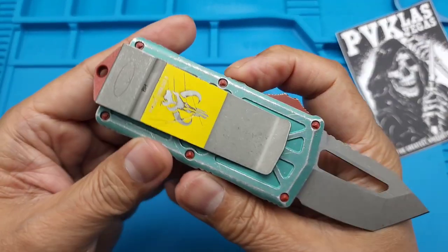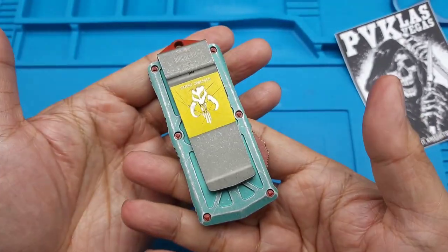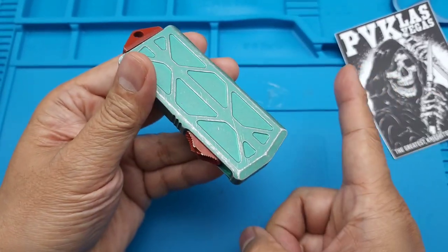Yeah, this is pretty cool. Pick it up if you want - it's pretty neat. It's like the size of a lighter. Get it there, peace.